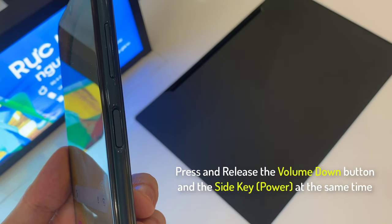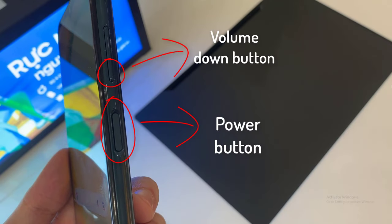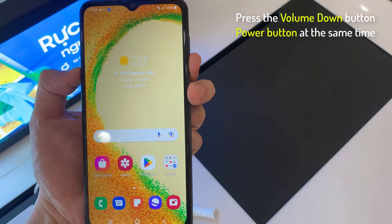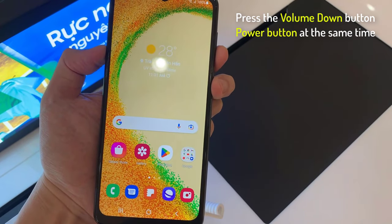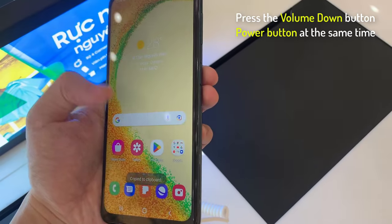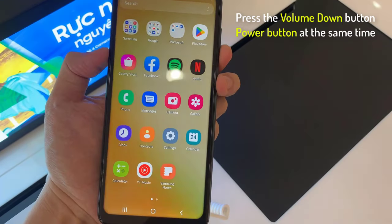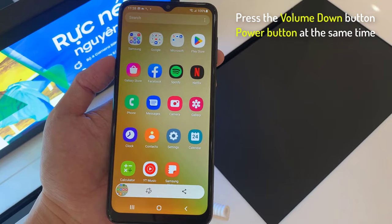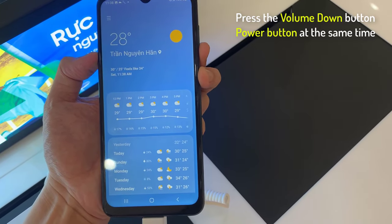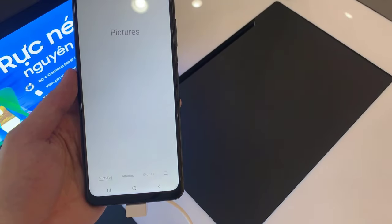Press and release the volume down button and the side key (power) at the same time, and you'll hear the camera shutter sound and see a short flashing animation on the phone's screen. You will have to go to the gallery to see the screenshots you have captured.